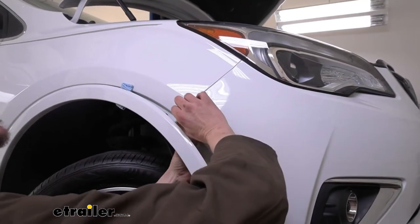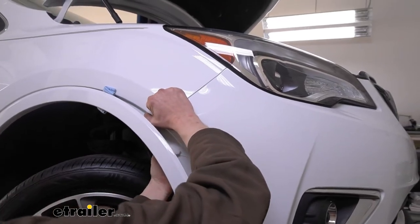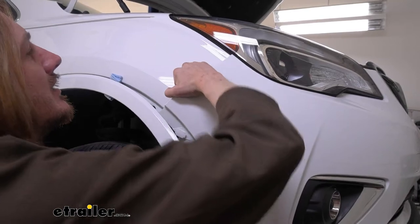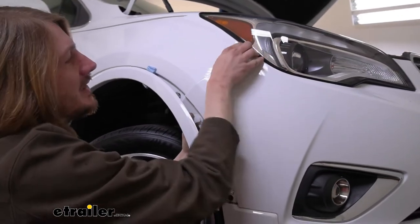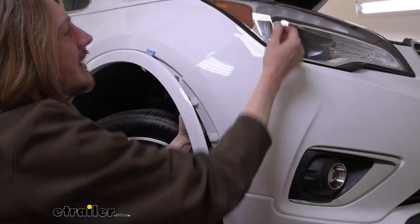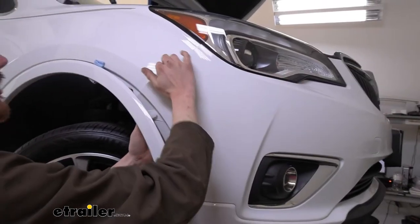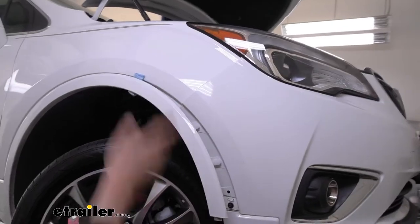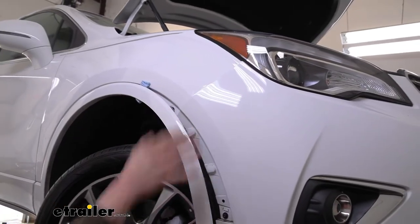Now that we've got this piece popped out, we can start removing part of our fascia on this side. We're just going to pop it out just about up to our headlight — that's probably a good point to hold off. We're going to go over to the other side now and repeat these same procedures over there, getting it popped out and getting all this set up.